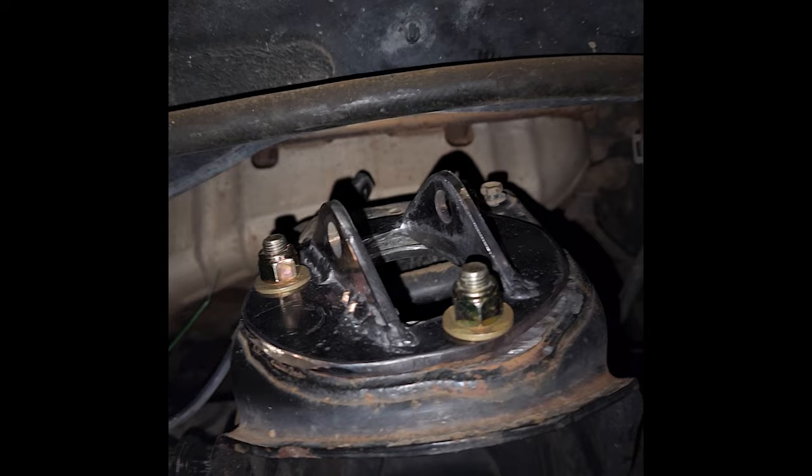I threw a coat of paint on the bracket that holds the big bushing in. The upper mounting kit is also from Dirt King, and all the grade 8 hardware was included, which was a nice touch.